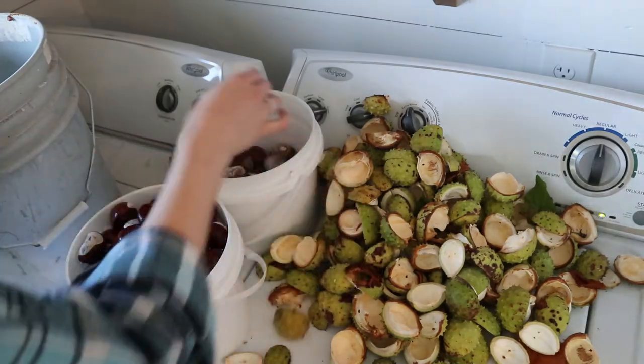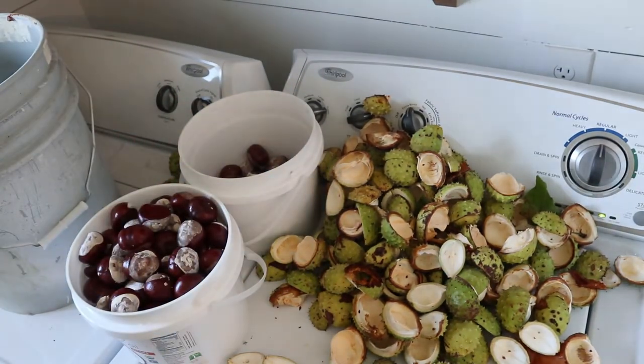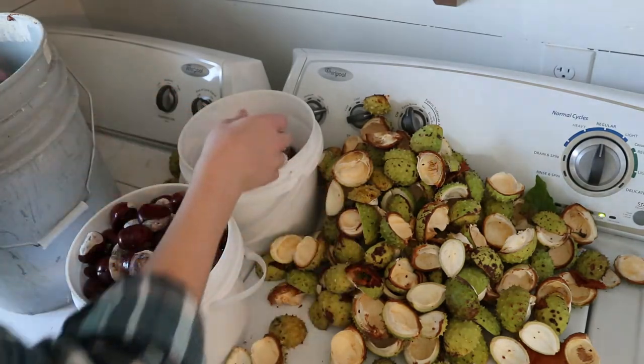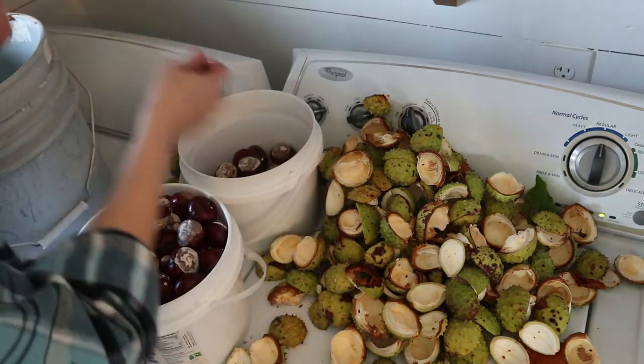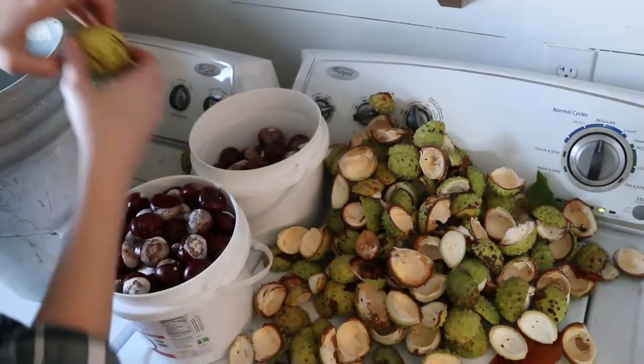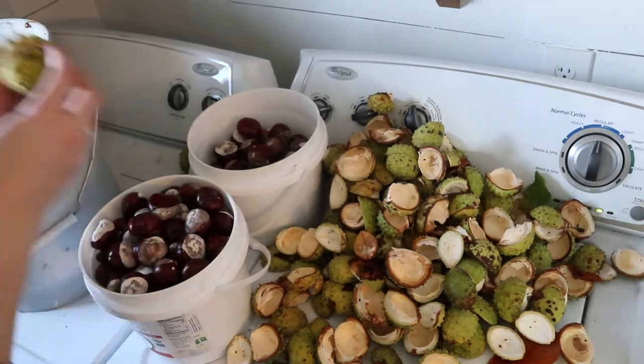The first step is to de-shell them. A lot of them will already be out of the shells because when they fall on the ground, many of them break. But the ones still in their spiky shells, you're going to have to take off those scary-looking shells. I would recommend wearing gloves — learn from my mistakes. I didn't, and after shelling a couple hundred, my hands are pretty sore.